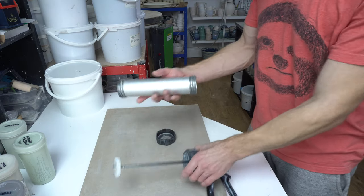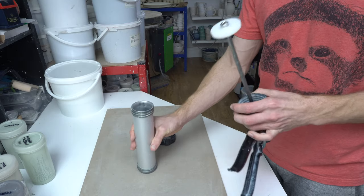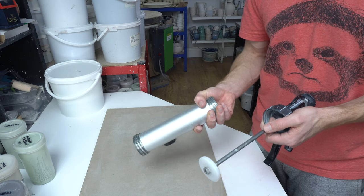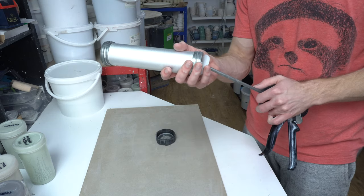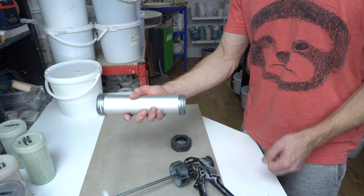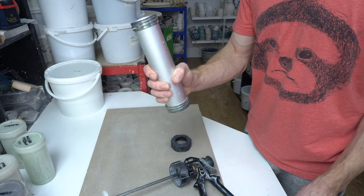This is how I make my handles. I use a handheld extruder. You can get bigger extruders but these ones are cheap and work perfectly for handles because you don't need to extrude that much clay for them. I got it from Pottery Craft in the UK — it's a two inch circular extruder.